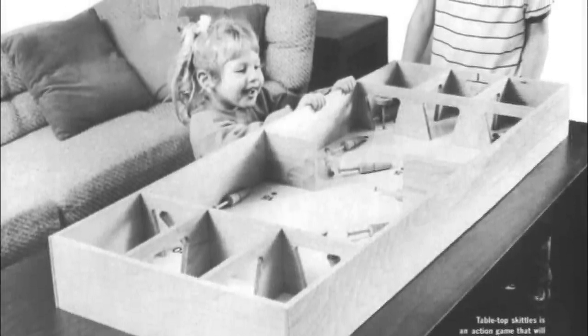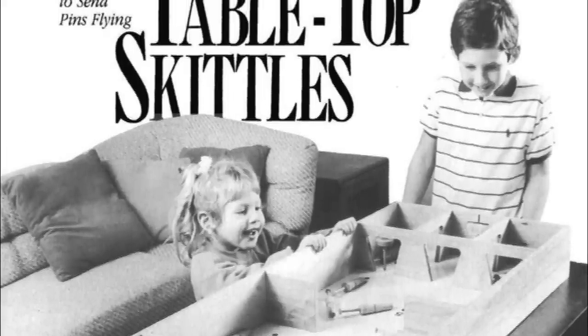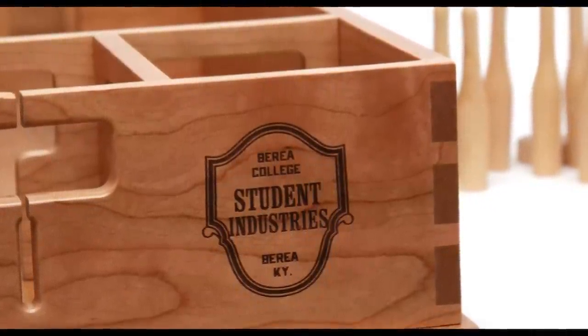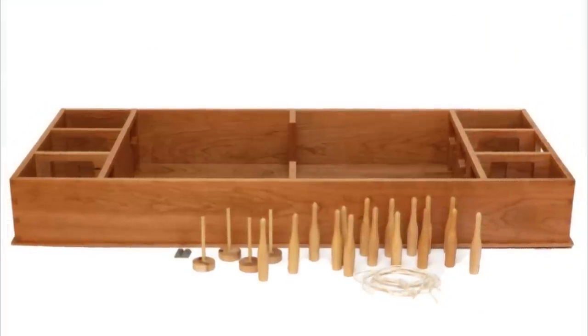As a kid, I remember playing this fun game with my brother over at my uncle's house where we'd spin a top and try to knock down little pins. The game was called Skittles. I don't know when it was invented, but I do know that in 1929, the Berea College in Kentucky started making them in their woodcrafting classes, and they actually still do to this day.